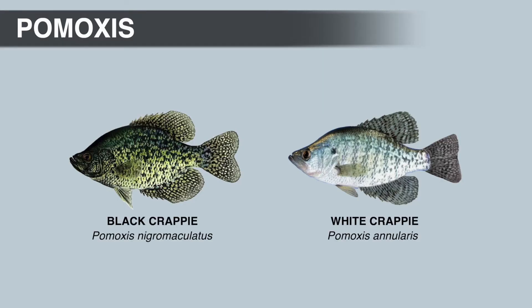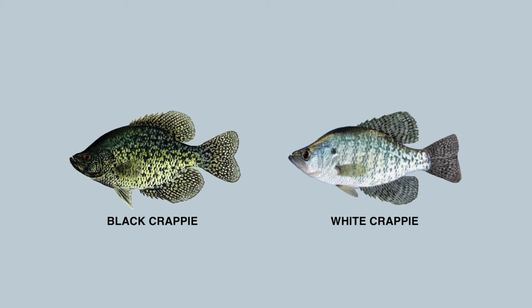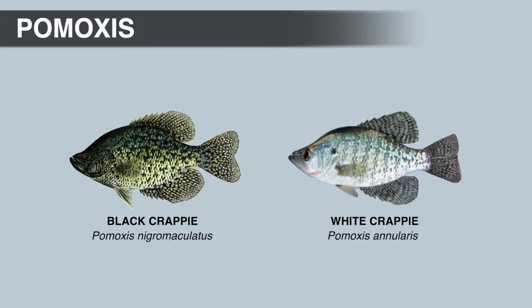The common name Crappie comes from the Canadian French word 'crappie,' which was originally used to describe several species in the sunfish family. The generic name Pamoxus is kind of misleading — it means 'sharp cover' and refers to the gill cover, which isn't really sharp, but the edge is extremely thin and rigid like a blade.